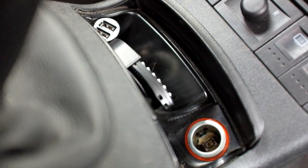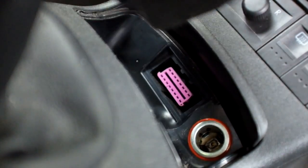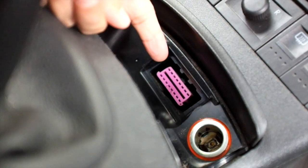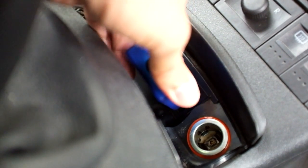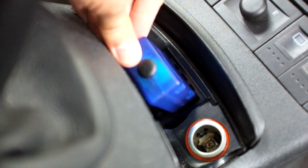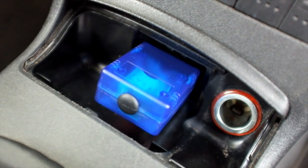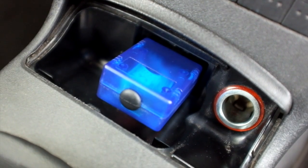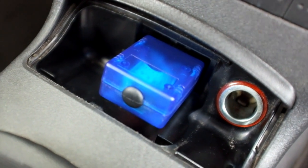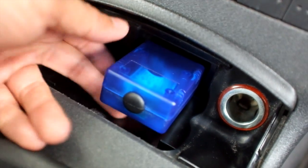So first things first, reveal the port. After a little bit of looking around, I found that it's underneath my ashtray — so there it is, that's the port that you want to put it in. Let's put that in there. My first problem is I can't see the lights, but that shouldn't be a massive problem. I can always put a mirror underneath there because there's a little cap.